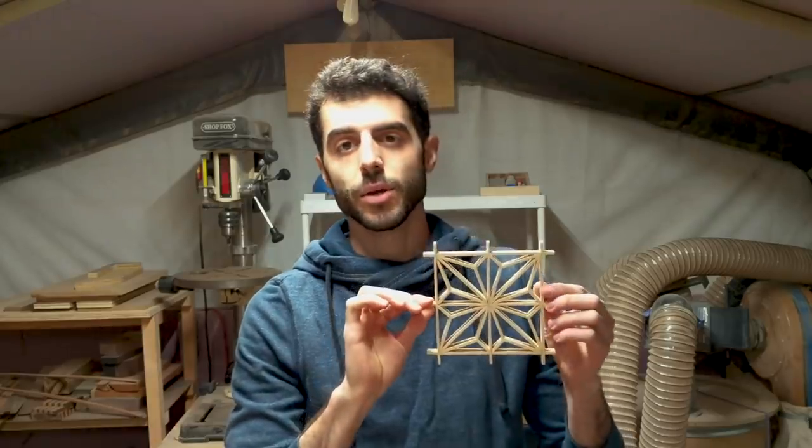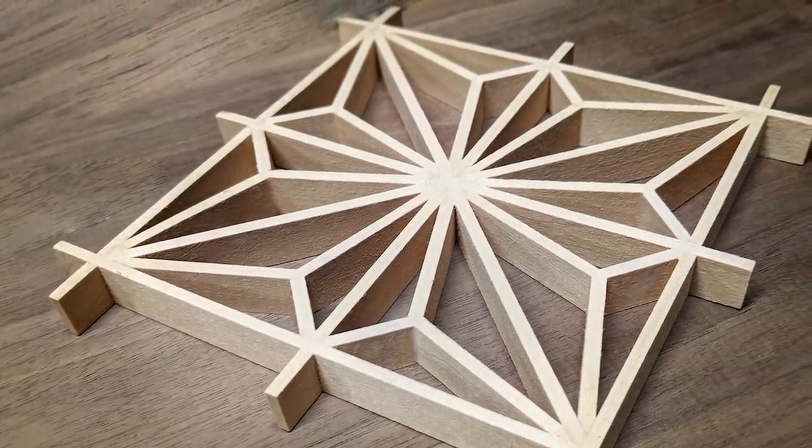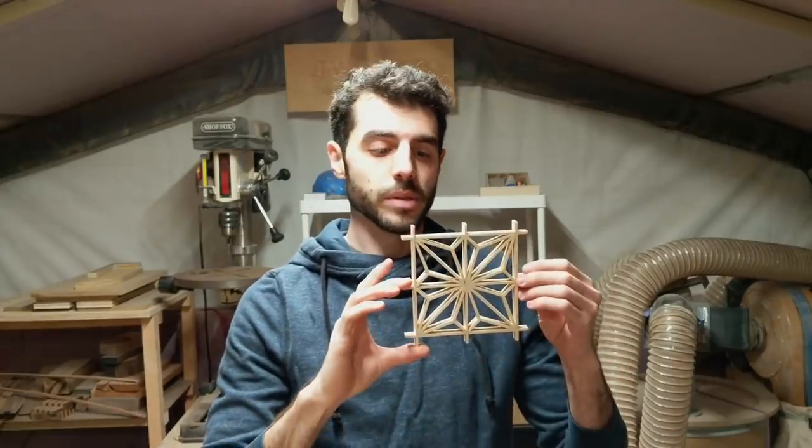Hey, what's going on everyone, my name is Johnny Trumbukas, welcome back to the shop. This week we're going over how to make the Asanoha Kumiko pattern. Kumiko is an ancient Japanese tradition and this pattern is definitely the most popular. This video breaks down the four main components of this pattern, so let's get right to it.